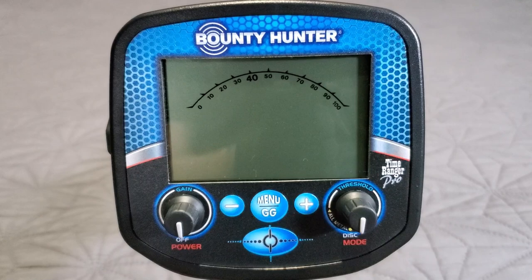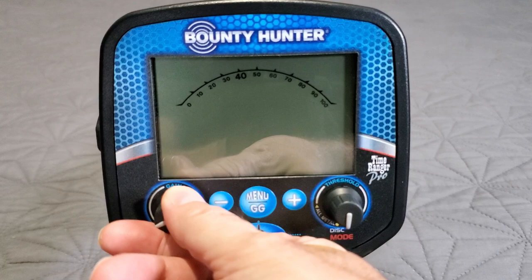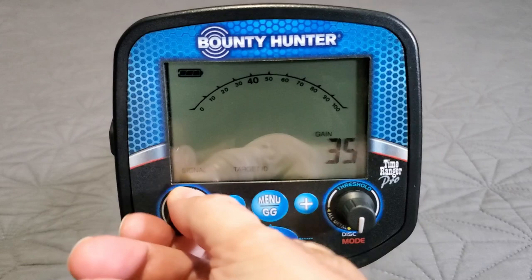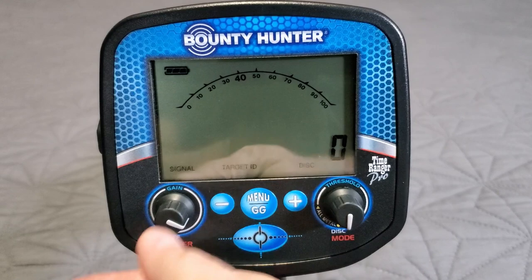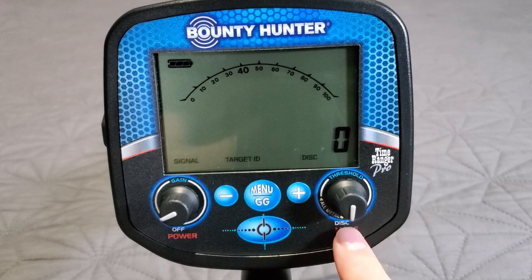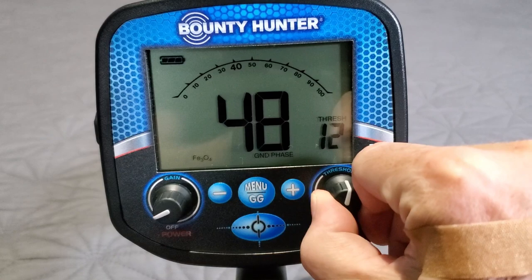Running through the menu — not too much to it, pretty easy detector to set up. We have the power/gain meter on the left. Clicking it cycles through the serial code; first four digits 0320 is the date code — March 2020. Once it boots up, we're ready. We can adjust gain all the way up to 100 or down to 1. On the right side is disc mode — all the way down is disc mode; click it up for all-metal mode, which also controls threshold.